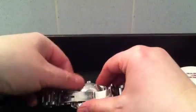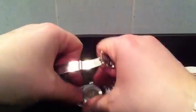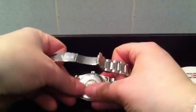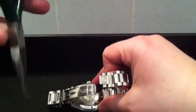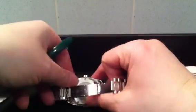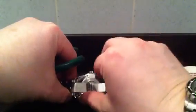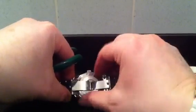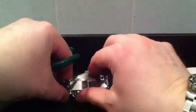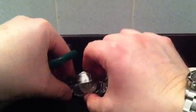Just unscrew the case back like that. For this demonstration I'm doing it in this black box which is really useful for working on watches because if any small metallic parts ping out they're quite easy to spot against the black background. Also because it's got a wall they don't ping off across the room — they generally stay within the box. Useful tip there.